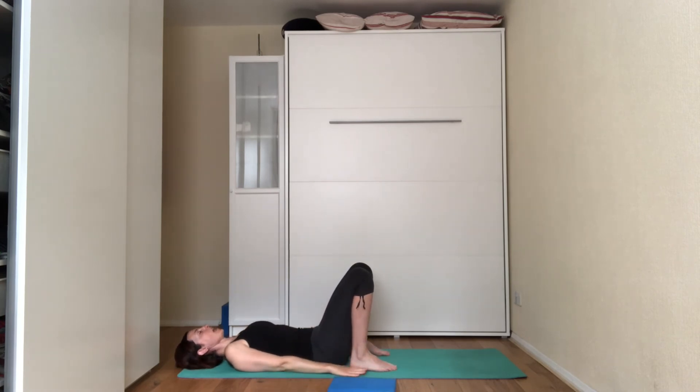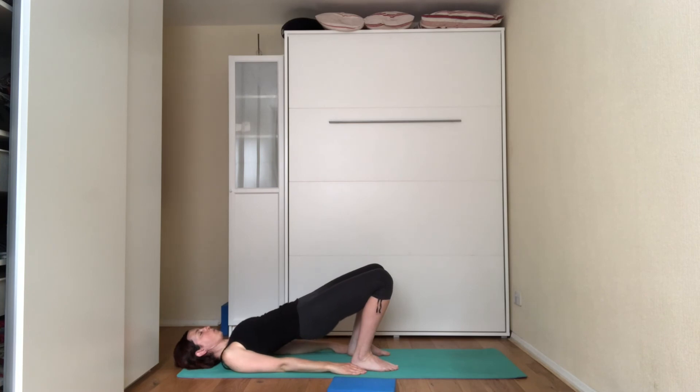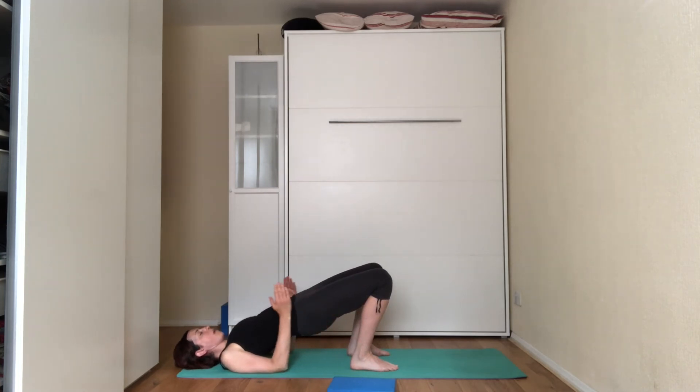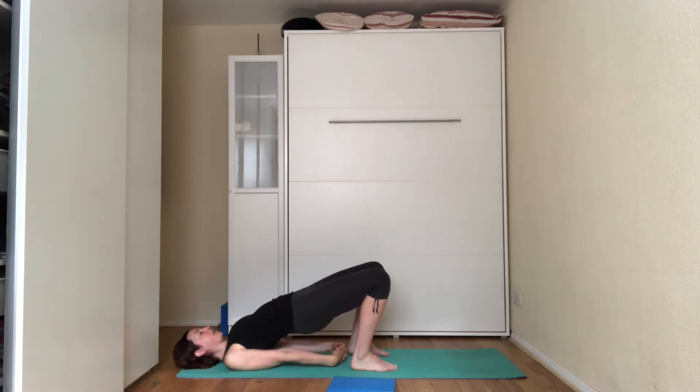Very gently bring your feet hip width apart in front of your hips — you should be able to touch part of the feet in this position. You can grab a block and place it between the knees to keep them together, which really works the glutes. Press your hands down onto the floor. On the next inhale, tilt your pelvis under — trying to bring the pelvis towards the belly button so the bum is already lifted. Suck the belly in and push the hips up towards the ceiling. Make sure the knees are pointing away from you and in line with each other. You can also interlace the fingers behind your back, keeping your arms straight. Really feel the squeeze on the glutes. Three, two, and one. Release the hands, release the back down towards the floor.